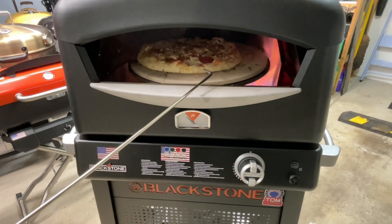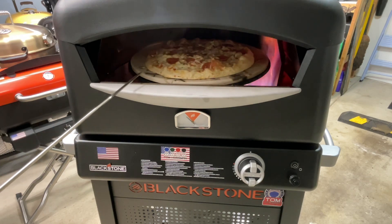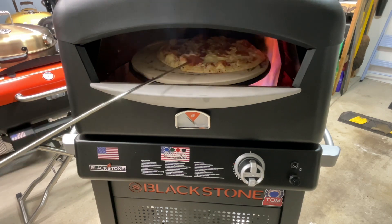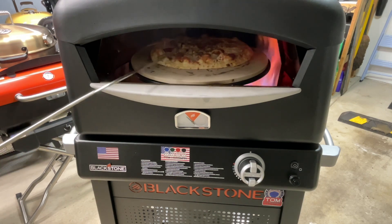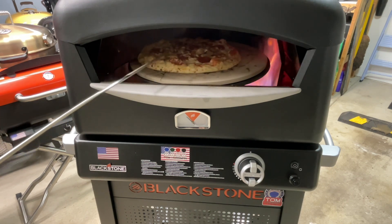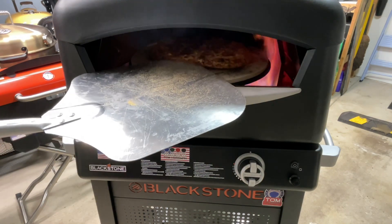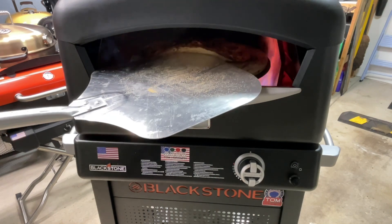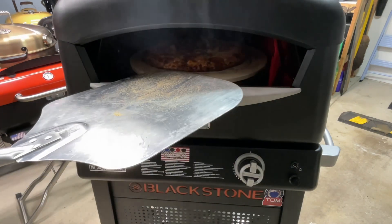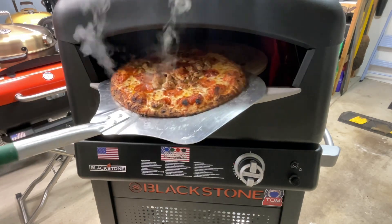30 seconds in and you can see it's already bubbling up. Gonna be good eating here folks. Got to be careful, don't leave this because it gets done really quick. Take a look at the crust - it's getting there. 30 more seconds - turn the fire off, she's starting to smoke a little bit. Don't want a burnt pizza.